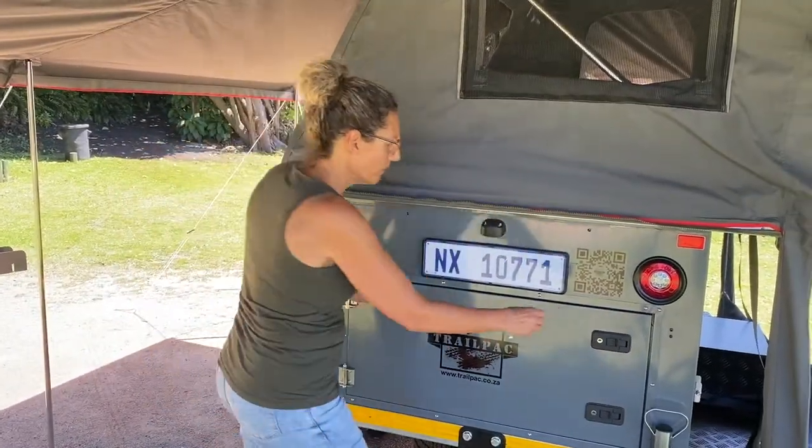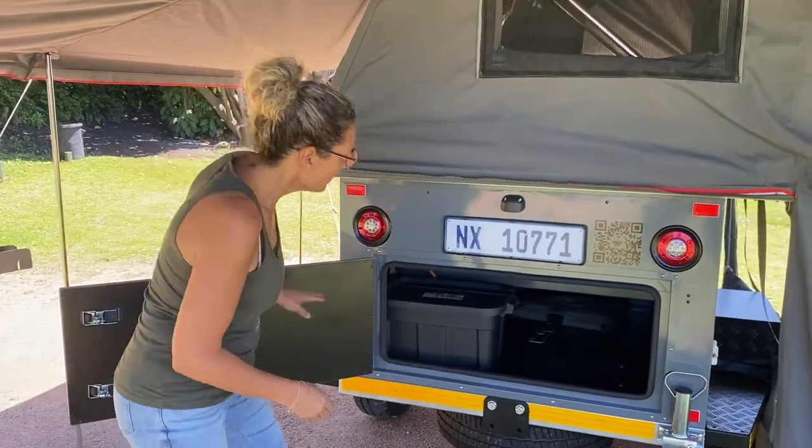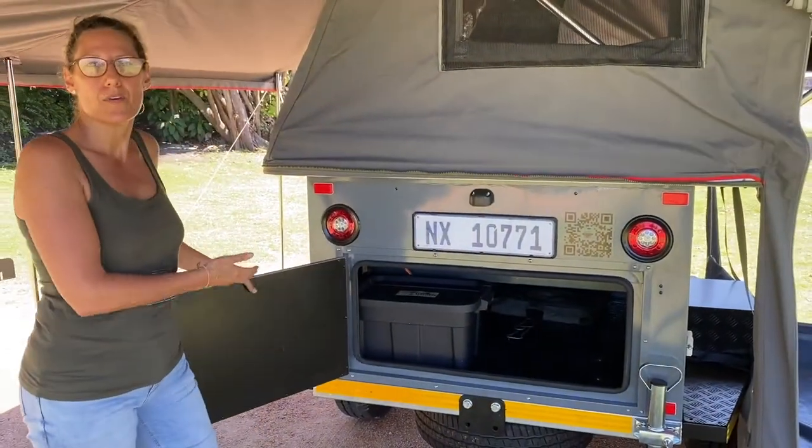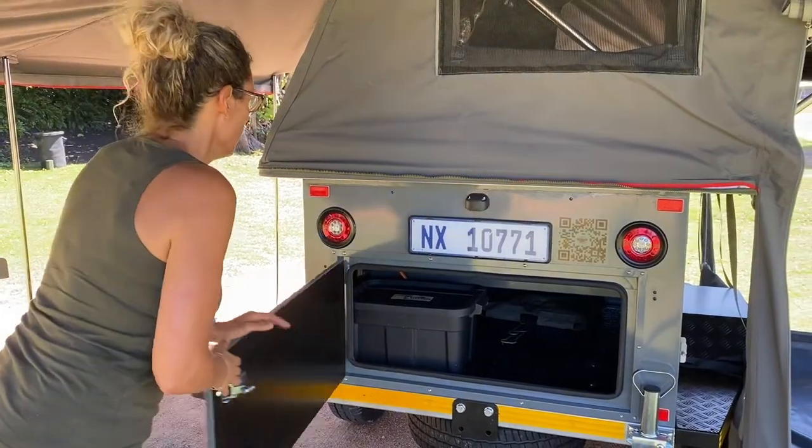Storage at the back of the trailer — open the door. Big open space for your extra goods, tables, or anything else you may have. Easy to close.